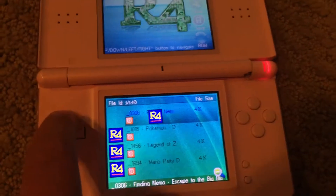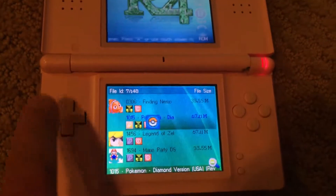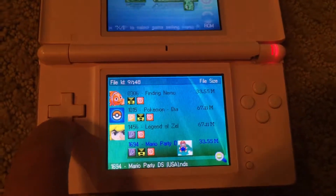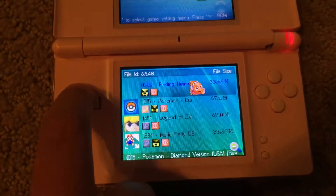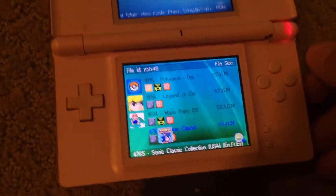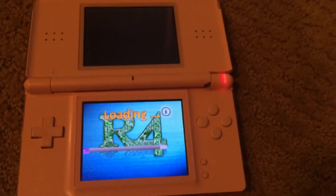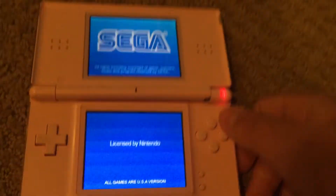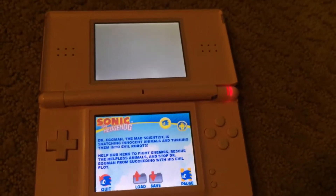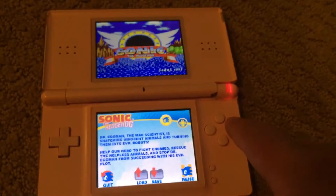It'll most likely download a bunch of extra stuff — just ignore those, they don't matter at all. And here is Pokemon Diamond. I downloaded all these games just to show you that they work. I'll do the Sonic game. I highly recommend you get an R4 card because it's probably cheaper than buying all the games that you'll put on it.